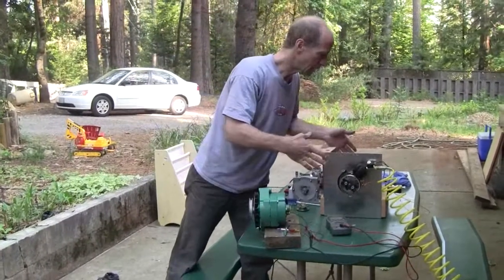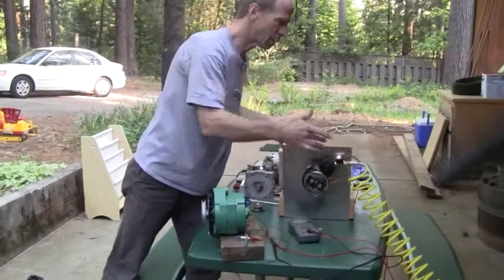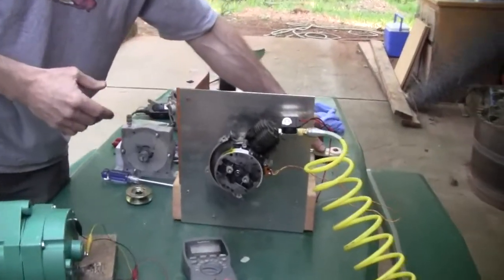The air is hooked up already so it's pressurized, and if I flip the switch it will begin spinning.